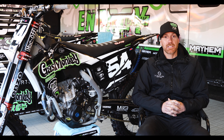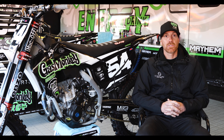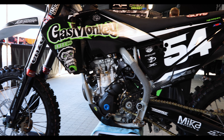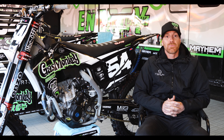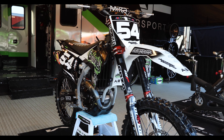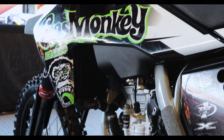Hey, Nathan Fite here with Scossi MX Race Shop, Motor Builder to the Gas Monkey Energy AJE Motorsports Husqvarna Group. Second year with the team, with AJE Motorsports, doing the motors for these guys. It's been really good. We're on the same brand with the FC 250 Husqvarna and doing a little bit of 450 stuff too.